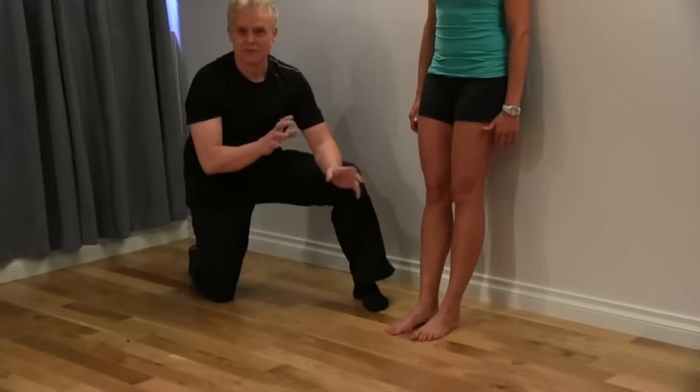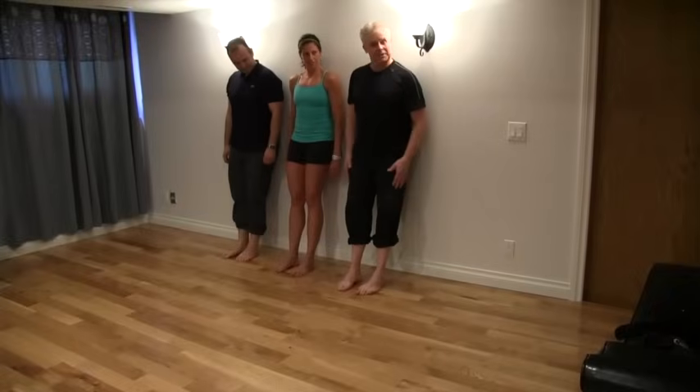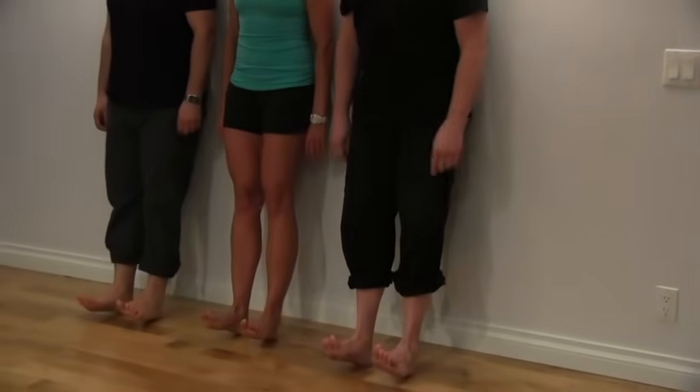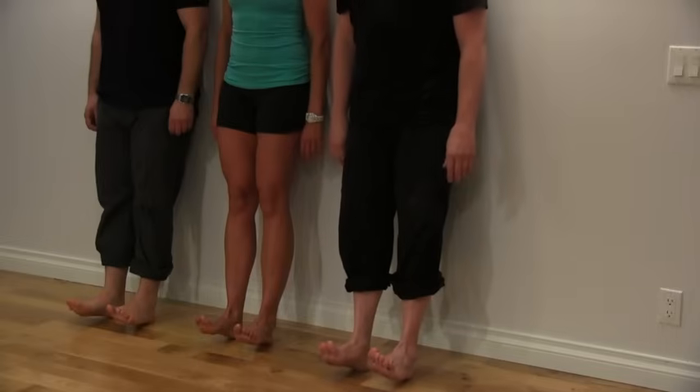This is a great test to figure out which exercise we need to do. What we're going to do is get three of us against the wall, come up and dorsiflex the feet to maximum, keep the knees straight, and then hit the ground about 20 times fairly fast.